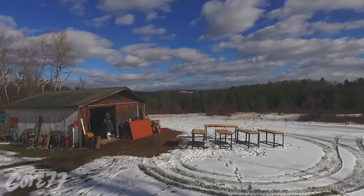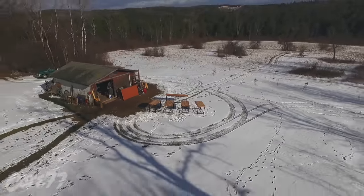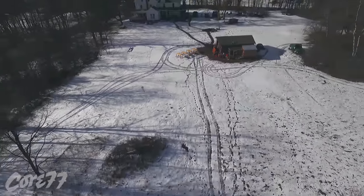And the gratuitous drone shot. Thank you for watching, I hope you enjoyed this. I like watching the transformation myself, even though I made it — it's fun to see it all at once. Thank you.